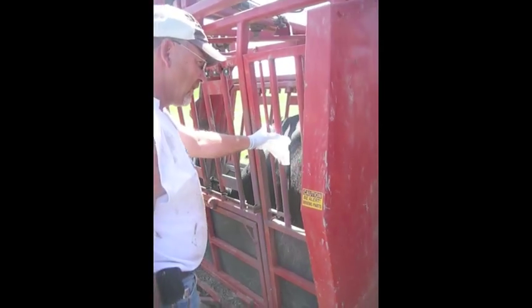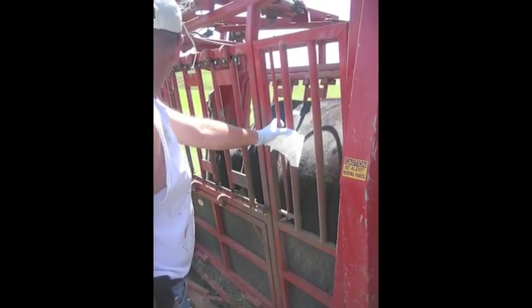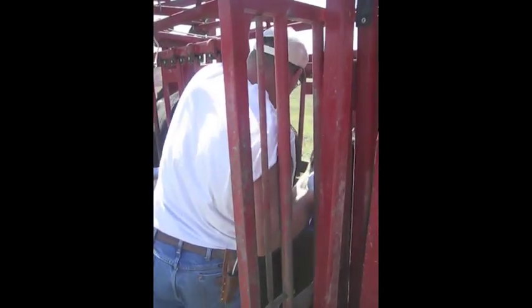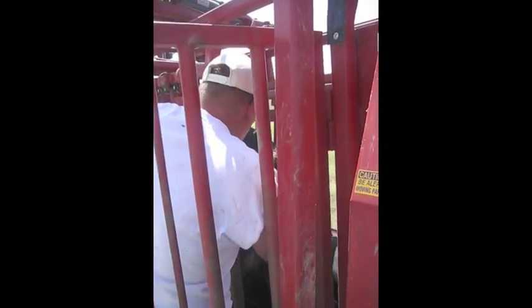In this particular clip you see the cow coming into the chute right before she's implanted with the cedar. That is Cody Moret — he works for American Breeder Services. He lifts the tail, implants the cedar, and in about two seconds it's done and over with.